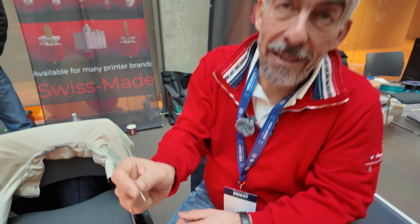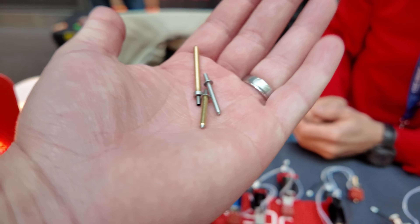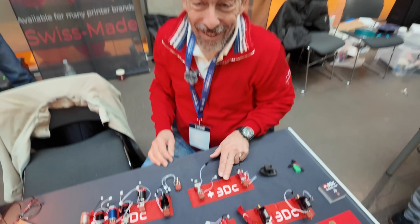Lionel gave me one of these to try when I get back home, which will be really cool. I saw them at an earlier show — Rocky Mountain — but the booth was empty when I walked by, so this was my first real chance to talk about them. These are really cool — thank you, cheers!